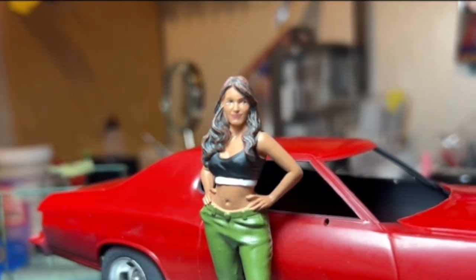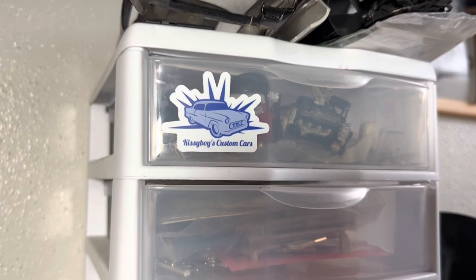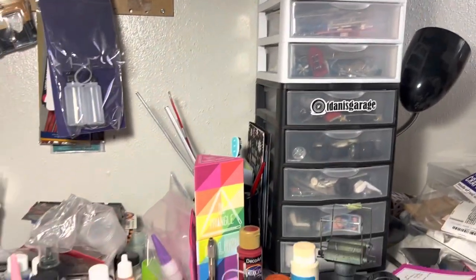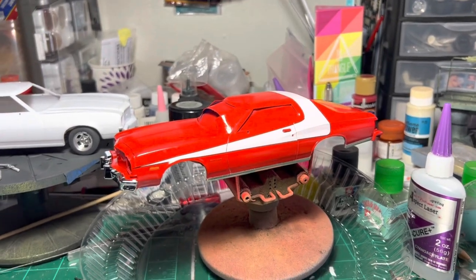Hey KB, get to work bro! Okay, okay Jessie. Hey folks, welcome back to KBCC Garage.